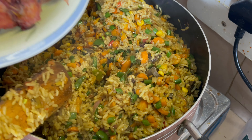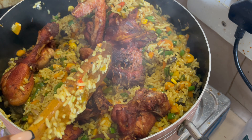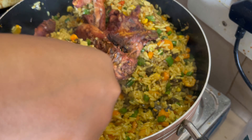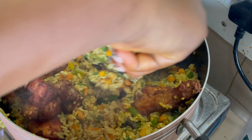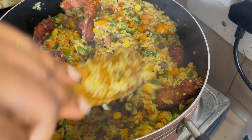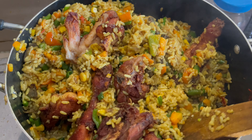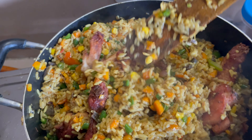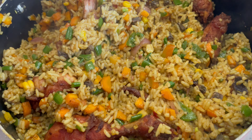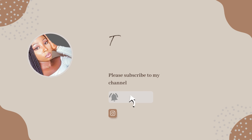My food is ready, and I'll add my chicken that I fried earlier — I didn't get to video that part. My rice is ready. I hope you liked my recipe and enjoyed watching this video. If you did, don't forget to like, comment, share, and if you're not yet subscribed, please subscribe to my channel. Thank you!